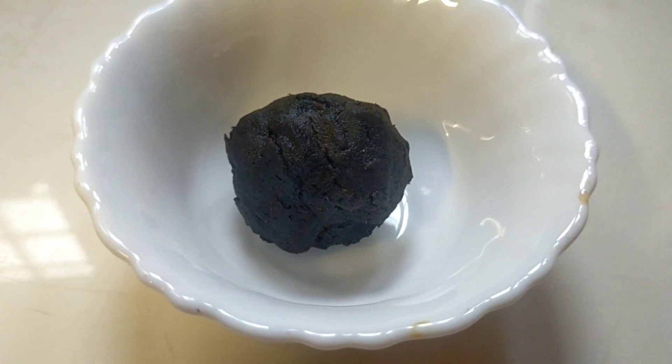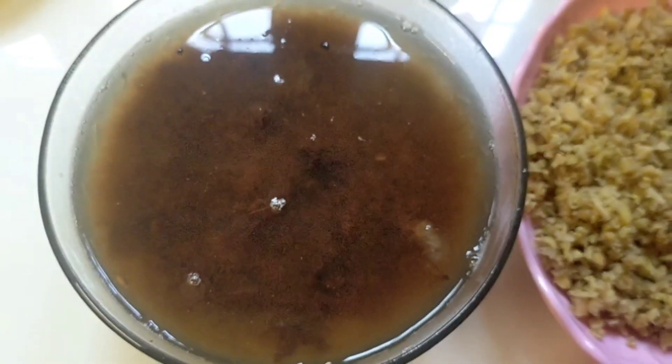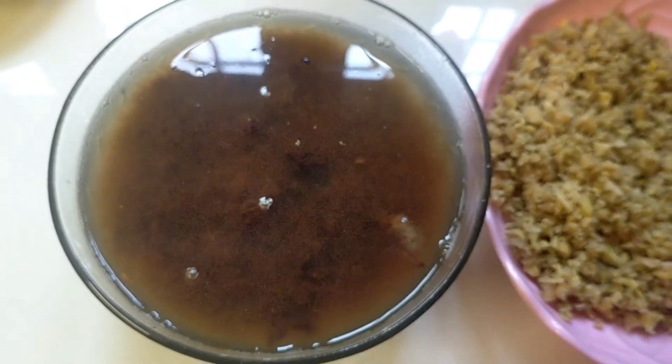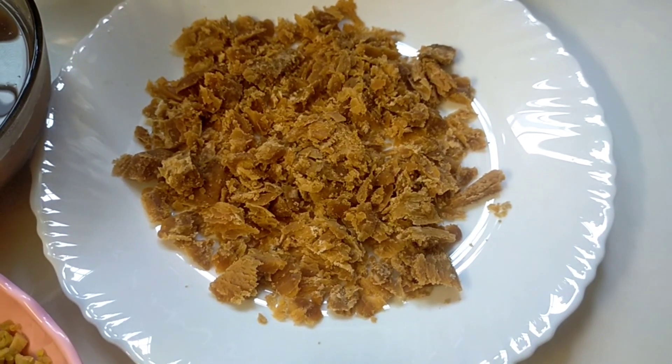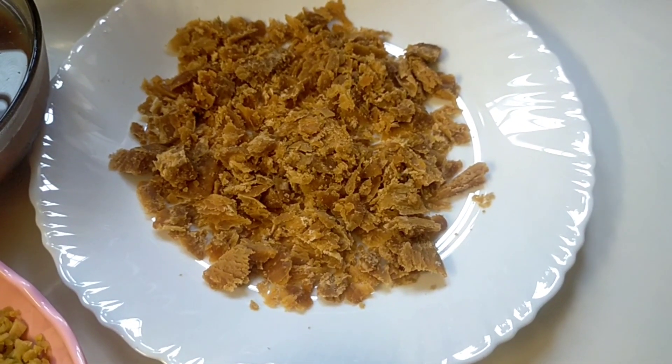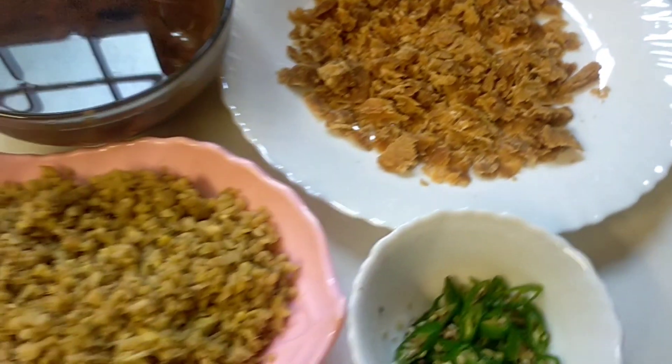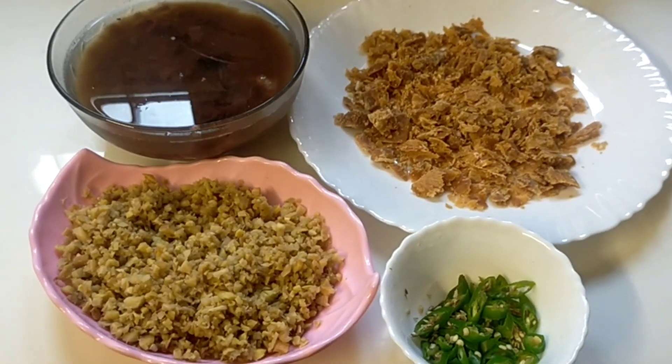I will add a small bowl of chute in this bowl. We will add one bowl of chute in this bowl. We will add a little bit of chute in this bowl.